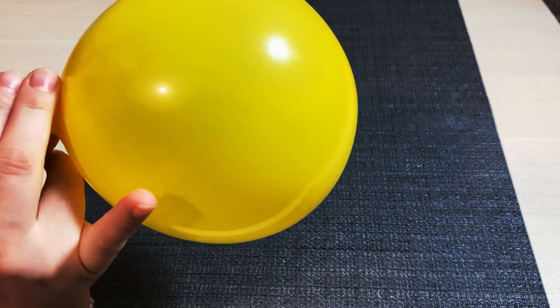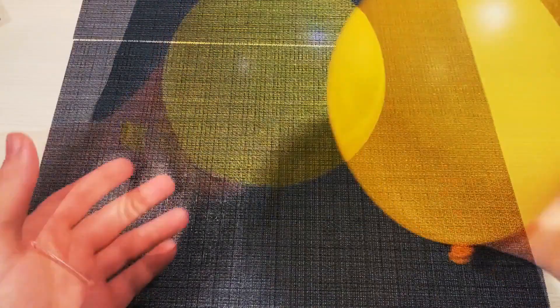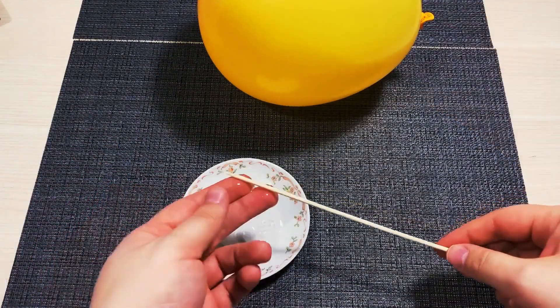Now, blow steadily into the balloon. Stop before blowing it to the full size. This will make the trick easier to perform. Put some petroleum jelly on the needle.